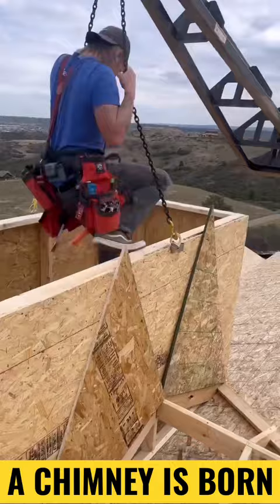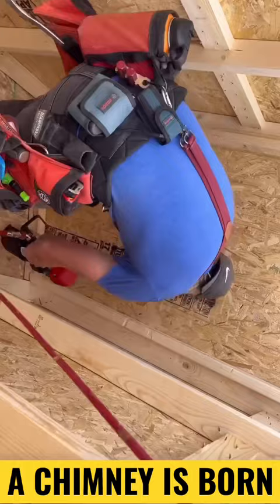Once we got it set in place, we climbed inside and nailed it all down to the roof on the trusses, and then we sheeted over the cricket and then we sheeted the top platform.